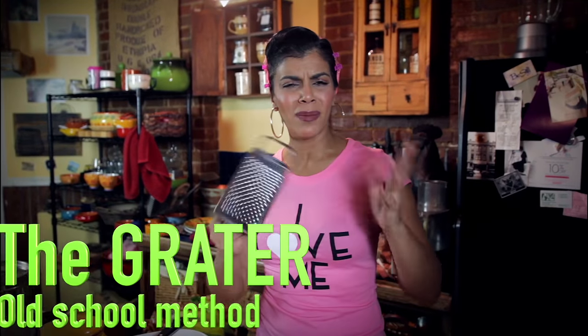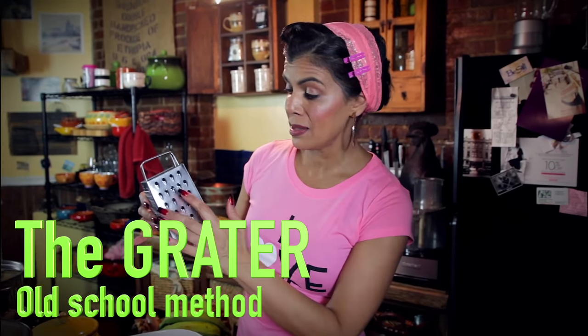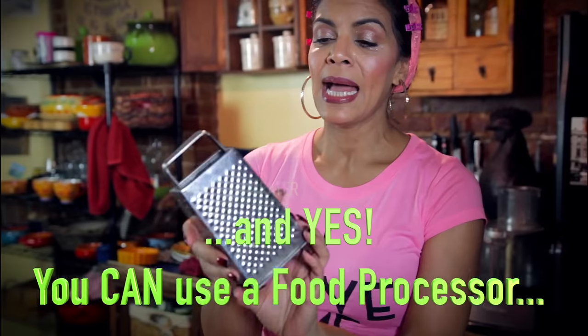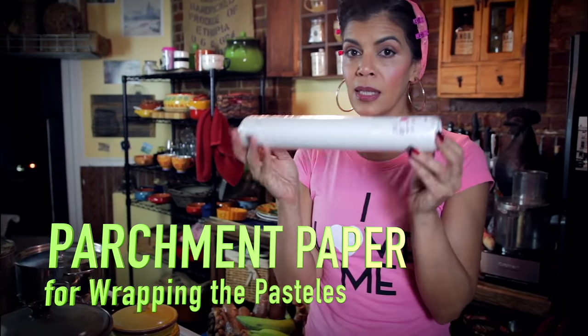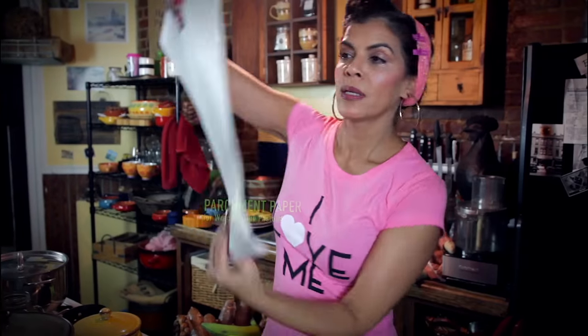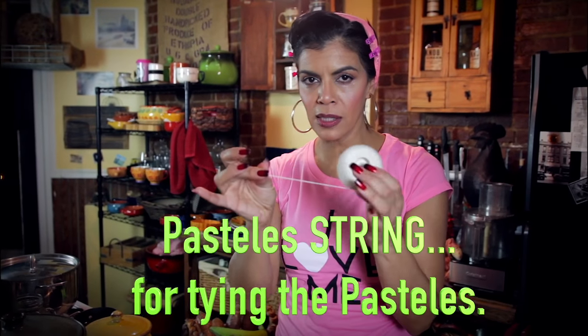This is a cheap grater — go to the 99 cents store when they have them. Notice the grater has these larger holes and then tinier holes. You need this because the masa has to be really fine, kind of like oatmeal. You're going to need paper for the pasteles — this is the paper. You also need this string for your pasteles.